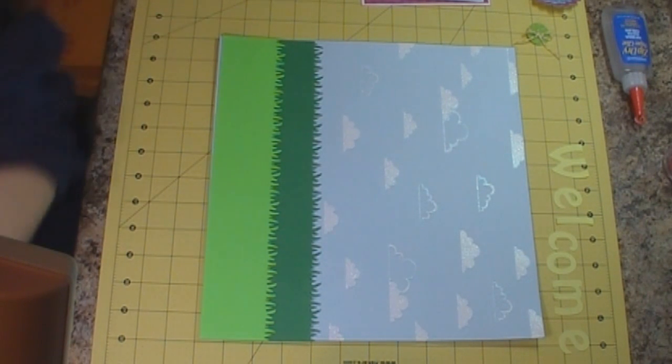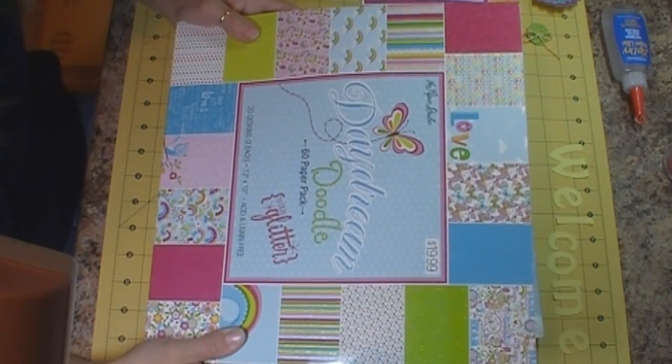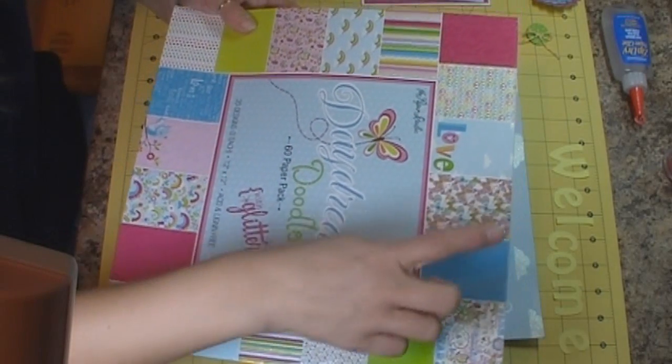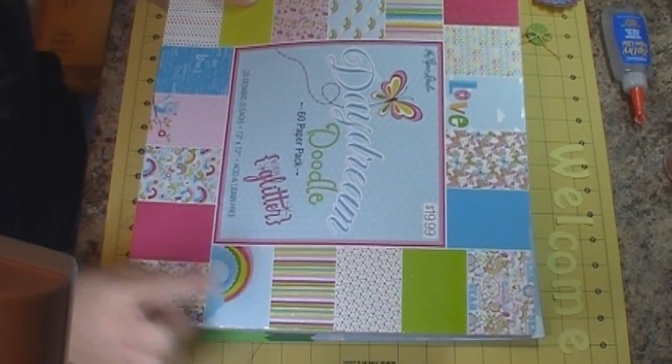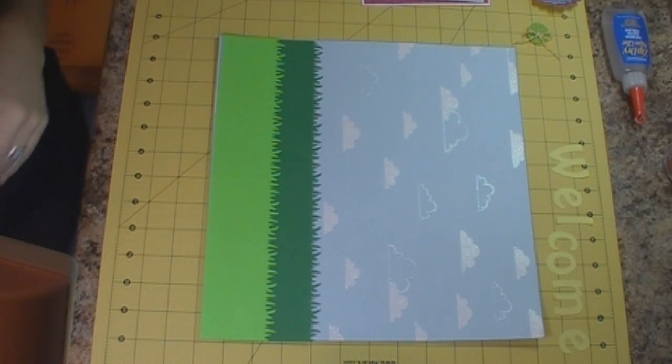For the paper I'm using today, it's the Dane Dream Doodle set from the Paper Studio, which is one of the stacks I got at Hobby Lobby. I'm using this paper and also this blue, the green, and the pink. So I'm working them all into my layout today.